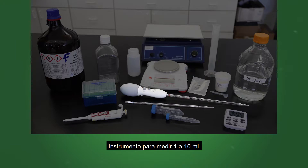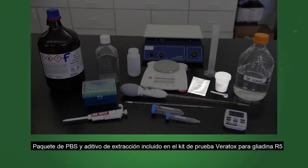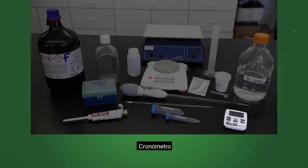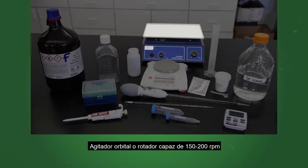You will also need a means to measure 1 to 10 milliliters, a PBS packet and extraction additive included in the Veritox Gliadin R5 test kit, a timer, an adjustable pipetter with tips, and an orbital shaker or rotator capable of 15 to 200 rpm.